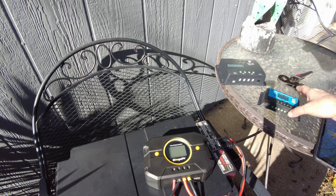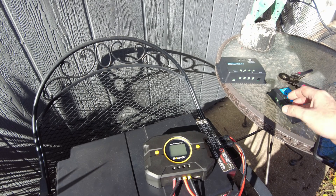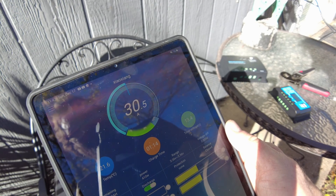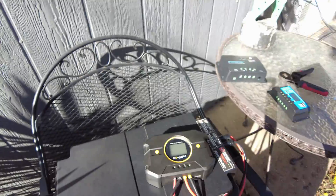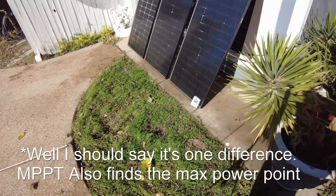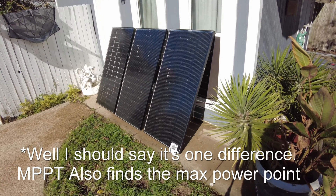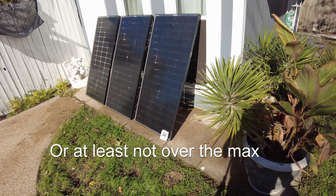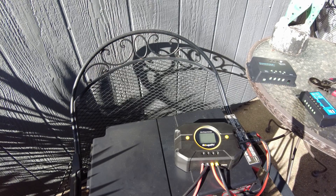That begs the question — can we go back to the cheap one and have it work? Was that a similar problem we were having? As you can see, the Bouge RV is going at 30 amps perfectly fine now. That's definitely the difference between using an MPPT and a PWM: you can't really over-panel your system with a PWM because you'll exceed its capabilities. You have to stay below its max. We're still at a solid 30 amps.